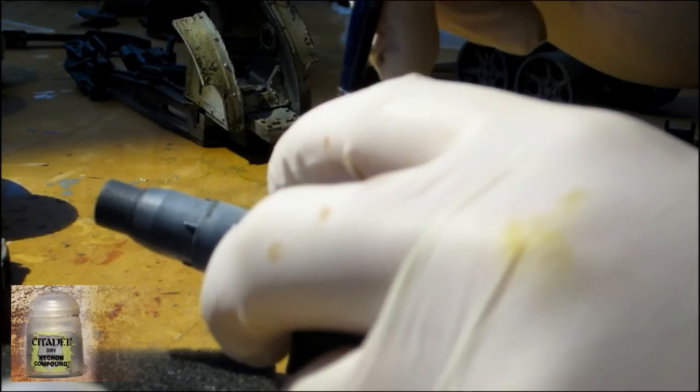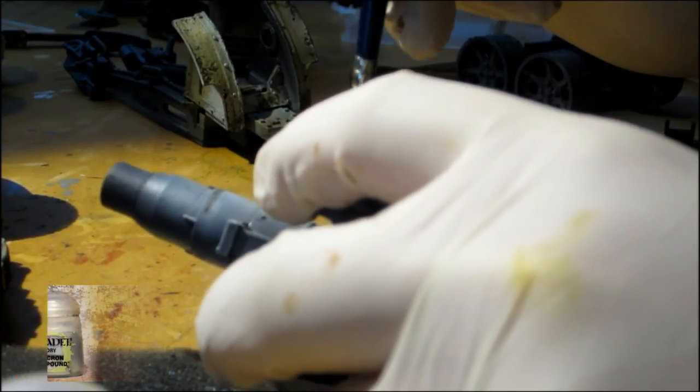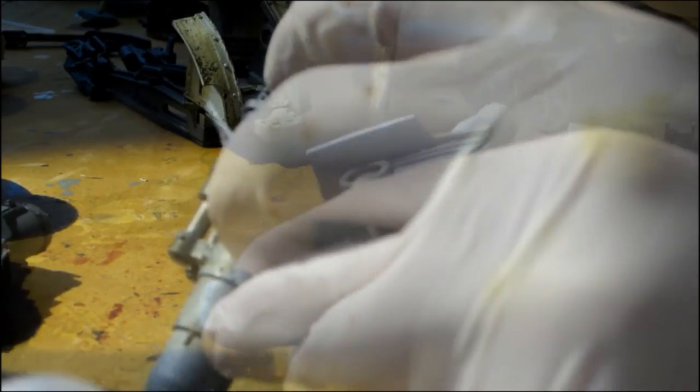Then we use a silver color like the dry brush color, or any other silver color like Bolt Metal, to paint the recoil pistons of the Medusa gun.